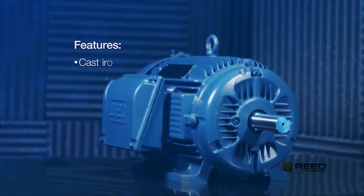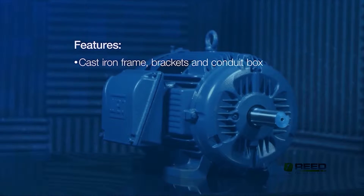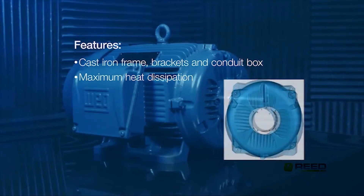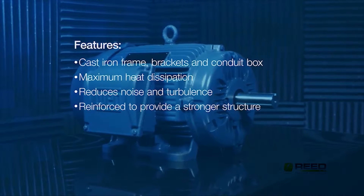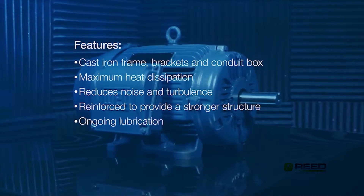Other features include an FC200 high-strength cast iron frame, brackets, and conduit box with a new end-shield design. The drive-end shield's finned design provides maximum heat dissipation, while the non-drive-end shield's smooth area reduces noise. The bracket-to-frame bolt area is reinforced to provide a stronger structure, and integral grease channels contribute to ongoing lubrication.